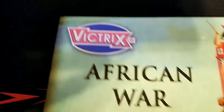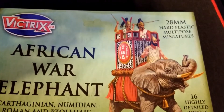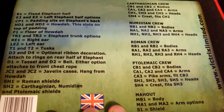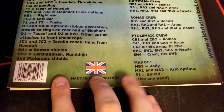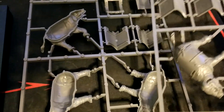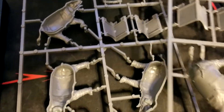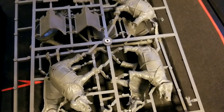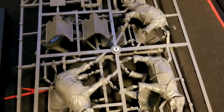So to confirm: two of each sprue, four sprues total. Grabbing the packaging insert — it lists 16 highly detailed total models. The back gives a breakdown of what fits where: Carthaginian crew, Numidian crew, Roman crew, Ptolemaic crew, the mahout, and the elephant itself. Counting the kit, it looks like there are six elephant halves, meaning we get three elephants — one may be without the howdah, which is actually an optional thing in SPQR rules anyway, so we might do one with and one without.